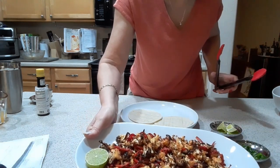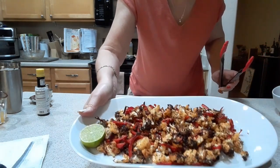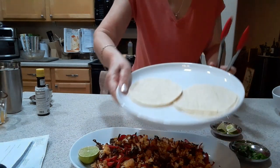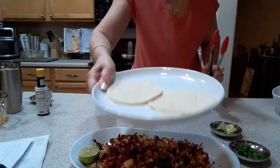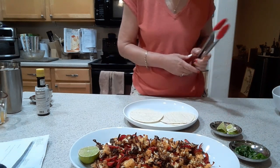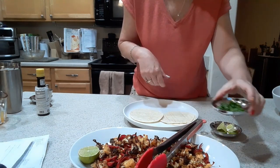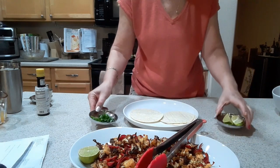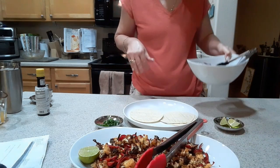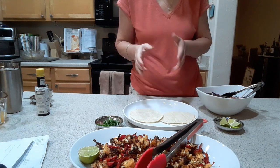I tossed it back into the bowl that had the seasoning in it, and then I am going to make myself a couple of tacos. I double them up because the corn tortillas often fall apart for me if I don't. I'm also going to have some fresh cilantro, some lime wedges, and there is the salsa. I'm going to go ahead and fix myself up a couple and come back in and do a taste test for you.